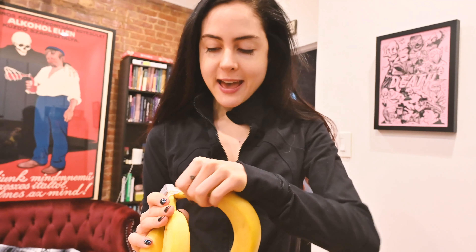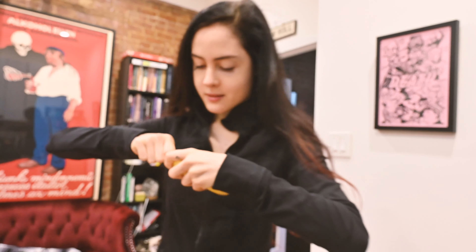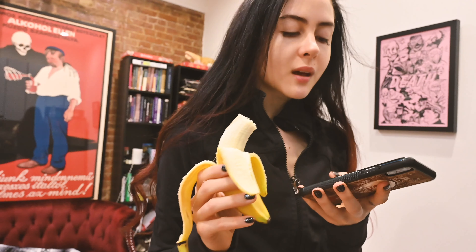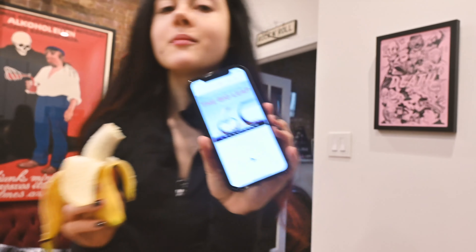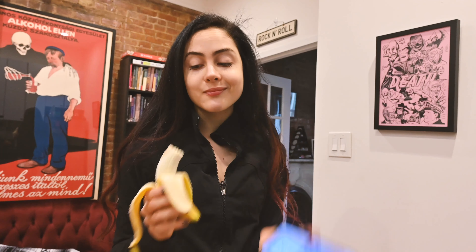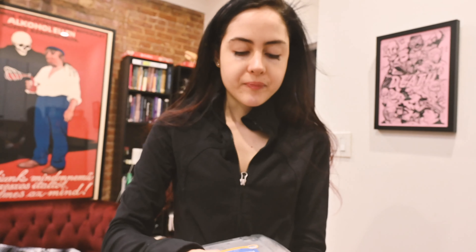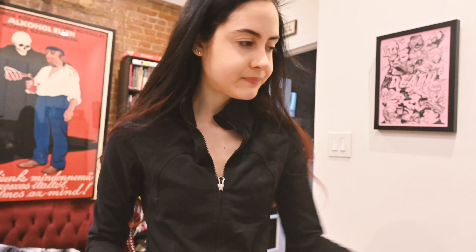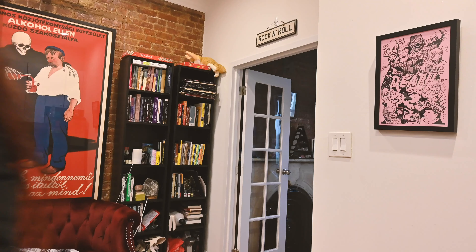Before I head out, I'm going to have a banana as a snack so I have something to eat before I work out. This is the audiobook I'm listening to, by the way — it's called The Big Leap by Gay Hendricks. It's a really good audiobook for high-performing people looking to conquer hidden fears and take life to the next level. I always keep old plastic containers in my freezer so I can compost things like banana peels. I'll show you when I'm eating breakfast at the library, and then I'll be back here for lunch.